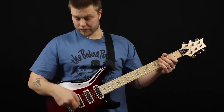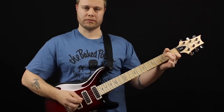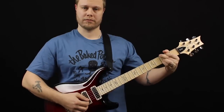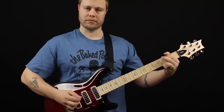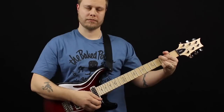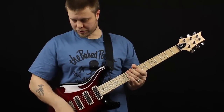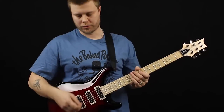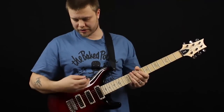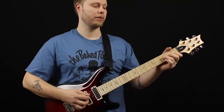And the split position. As you can hear — and you'll hear it more with distortion — it's noiseless because of the humbucking construction of the pickup.